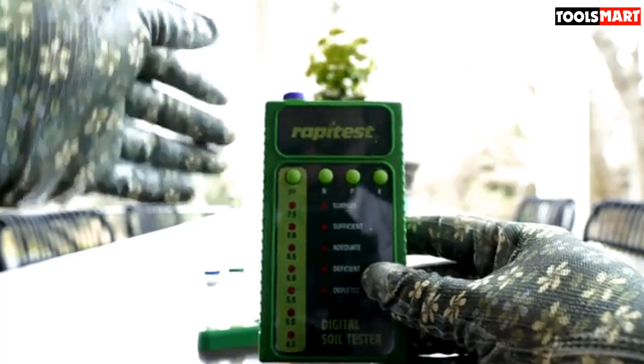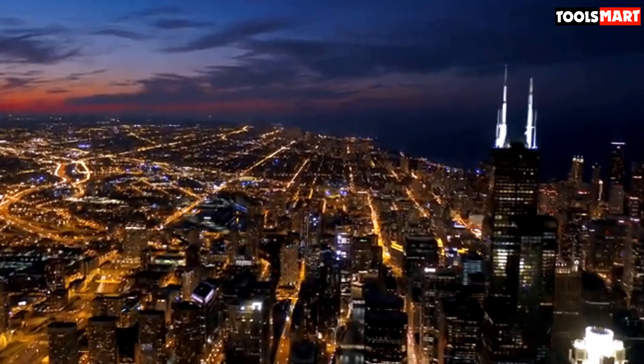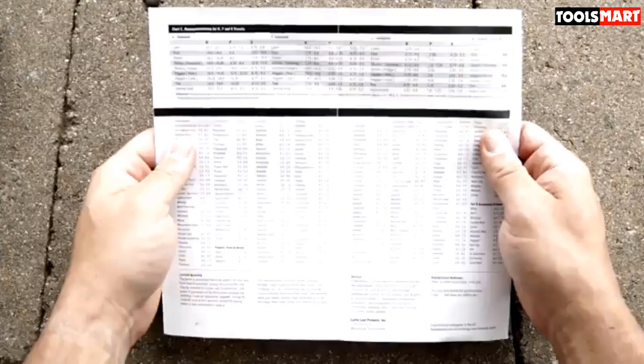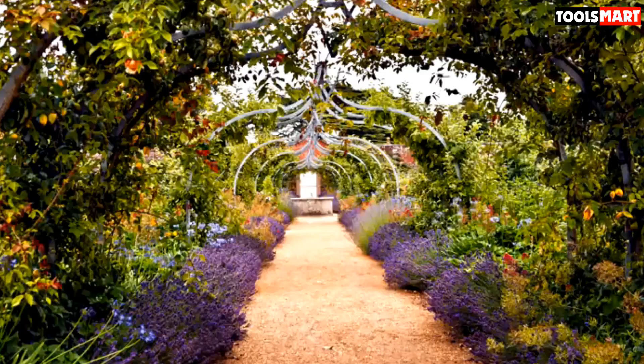Besides the soil pH test, the kit also comprises tests for nitrogen, phosphorus, and potash. These are important nutrients for plants, and you can use this soil testing kit to check their levels in spring, fall, and periodically throughout the growing season.